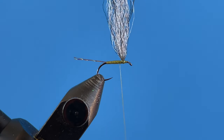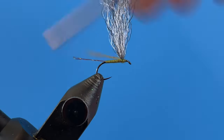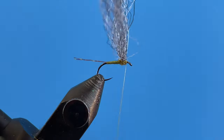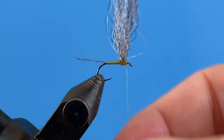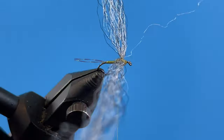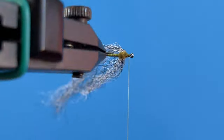At this stage I'm going to take my dubbing — this is an olive dubbing. Sometimes I'll use hare's mask if I want a more buggy appearance. This is a tight dry fly dubbing; just put a little bit on the thread and create a thin noodle. Then we do the same thing we did with the thread body, but with dubbing, going back and forth and figure-eighting to create that thorax. That's looking pretty good. Now we just build up a little bit of a head on the front of the fly.